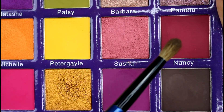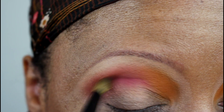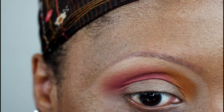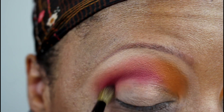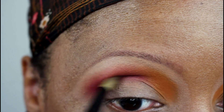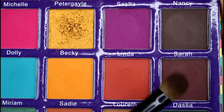Now I'm taking Nancy — I wasn't planning to use this shadow in my crease because I was using it on the lower lash line, but I really just wanted to see what it looked like. I'm using a smaller blending brush, the Sonya G mini booster, to put it right there in the crease. It doesn't look that much different from Loreth above it in the upper crease, but it does bring a little more cranberry and deepens it up a little bit. You could totally skip this step.